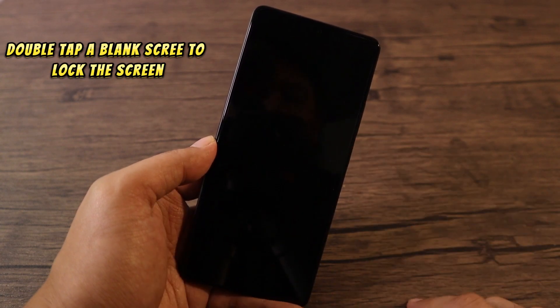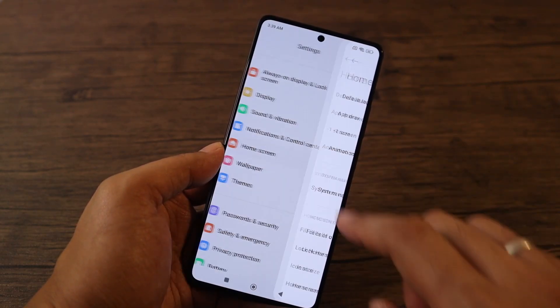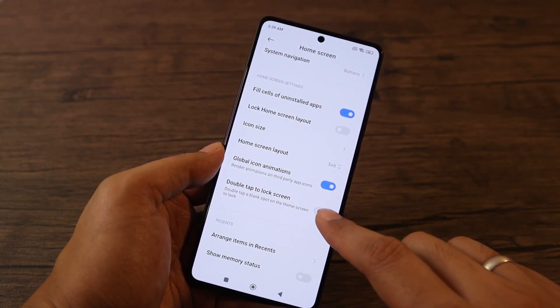Lastly, double tap a blank area of the home screen to lock the screen. To do this, go to Settings, then Home Screen, and enable double tap to lock the screen.